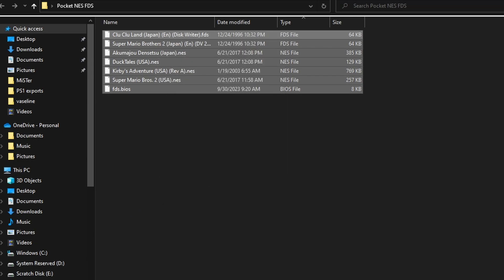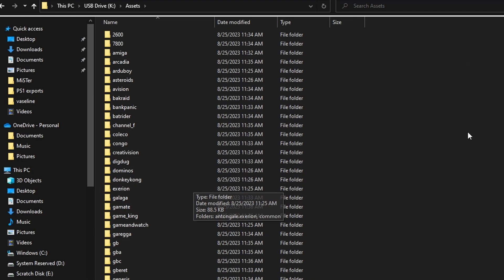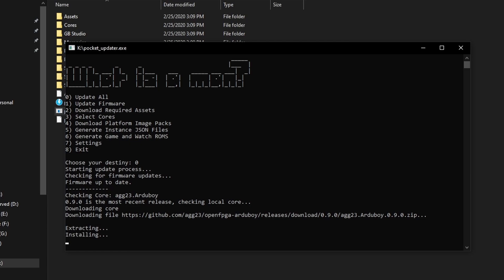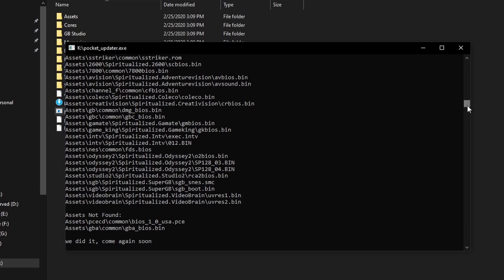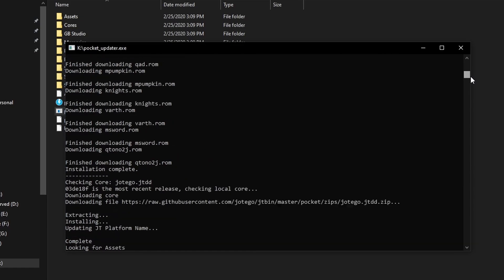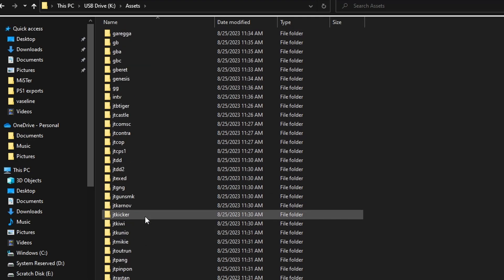Now that we have everything we need, go ahead and hit copy and move over to wherever that micro SD card is. You'll see all of the different folders. We go under Assets here. If for any reason you don't have the folders, I do have a setup guide tutorial so you can use Pocket Updater to get this all lined up for you. This is not something that the Analog Pocket auto-populates when you put that SD card in — you do need to select an updater.